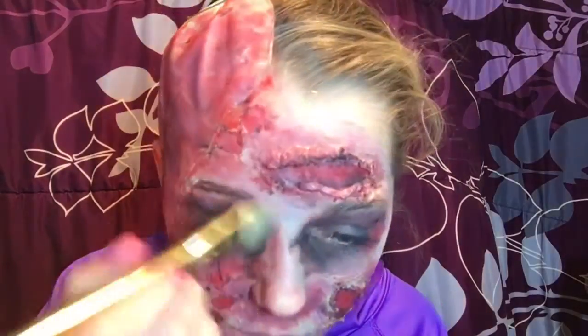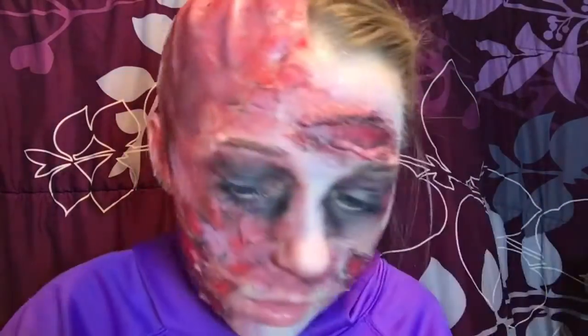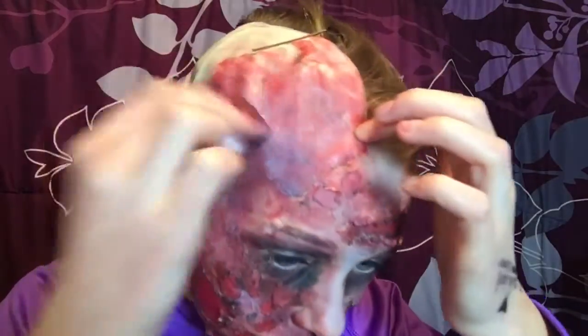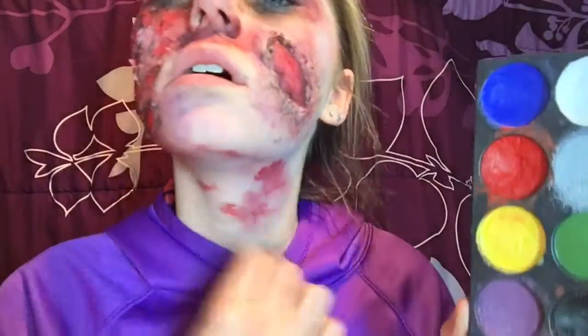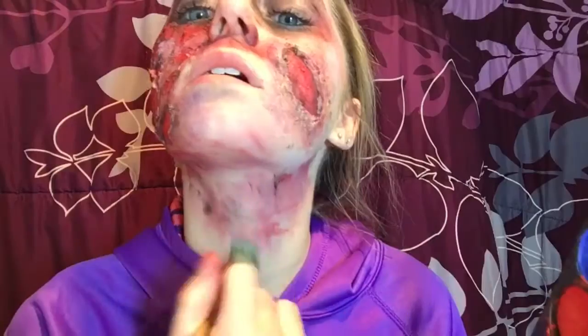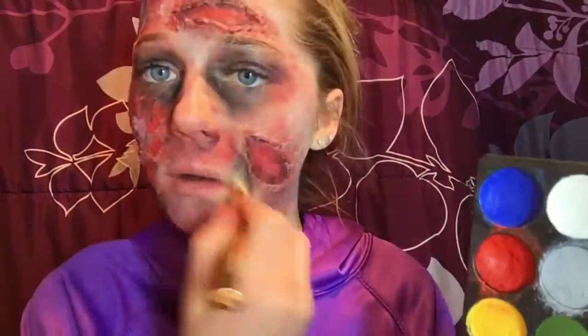I'm taking a flat foundation brush with some gray grease paint and adding that on any empty areas because we're a zombie — we're kind of dead, so I wanted the face to not look skin-toned but rather a gross gray color. I also randomly applied that to the bald cap for more color. I wanted the gray to look streaky, old, and gross, and I applied it down the neck a little. Then I'm taking red and black grease paints and putting them all over the neck and wherever I put the gray — just to add more gross, rotting colors.